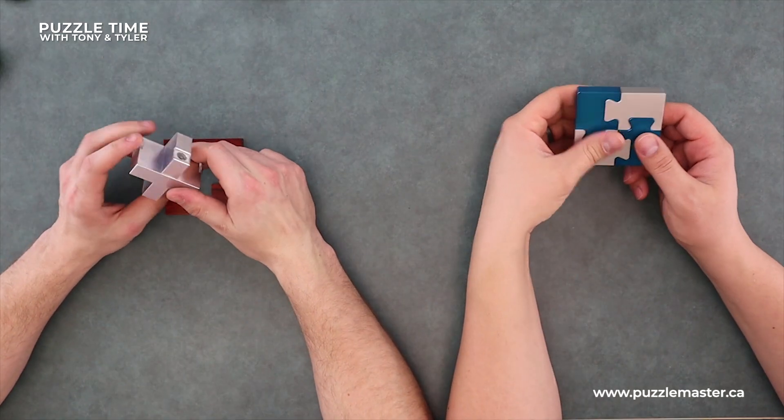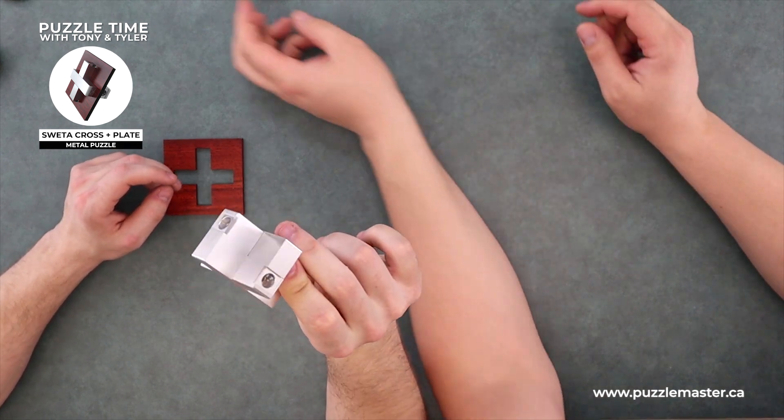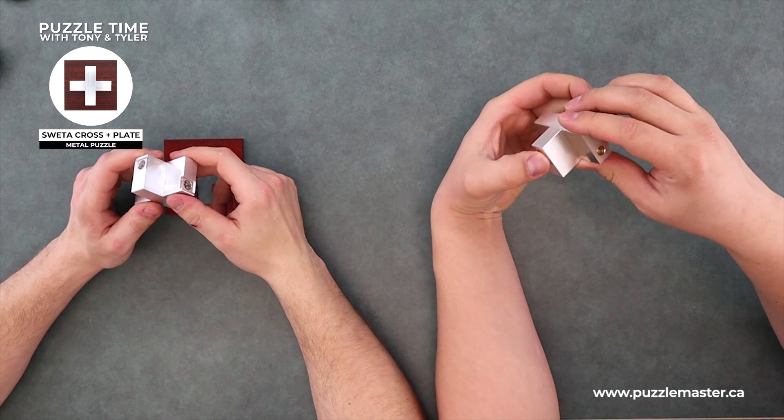Working on Will Strybos today - a whole bunch of Will Strybos puzzles. What's this one called? The four-piece metal puzzle. You wrote everything out. All right - the aluminum cross, brand new. This was cool. A couple of brand new ones from Will Strybos. So let's start with this one, I guess.